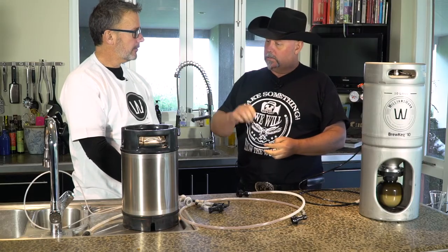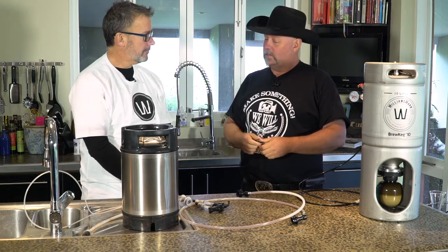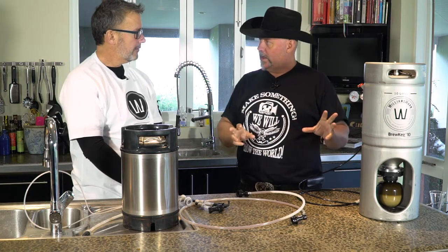The keg you're referring to is called a Cornelius keg. I think where we come from it's called a Pepsi keg. So you're going to show us how this all happens and how easy it is to do? It's easy — I'll show you.